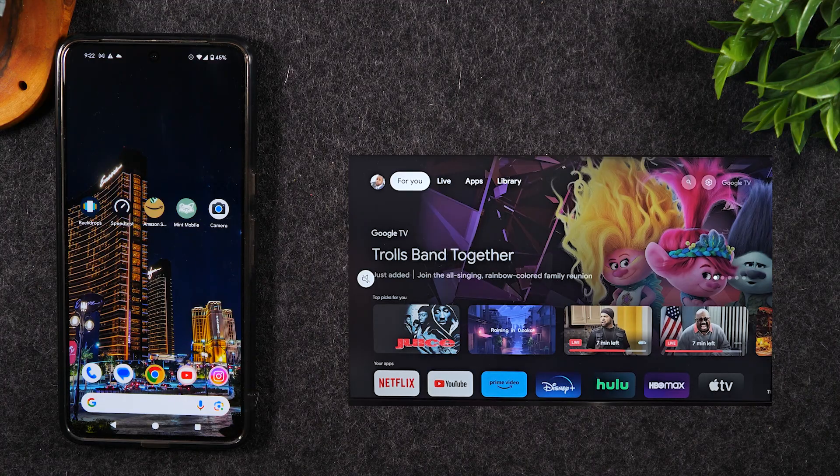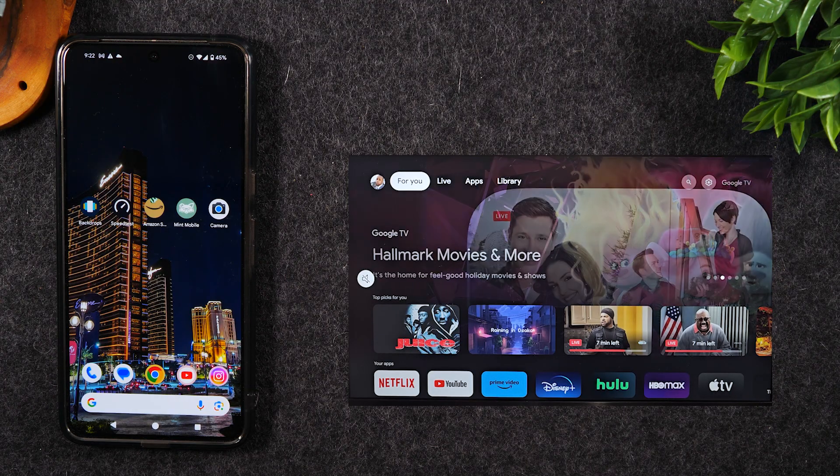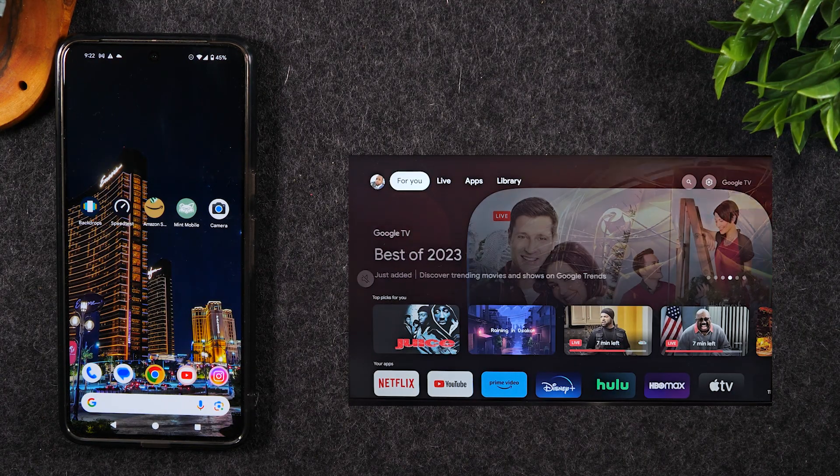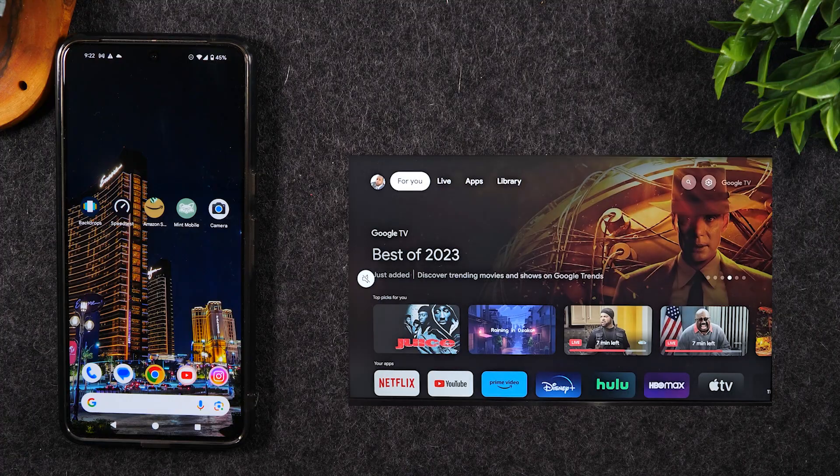In the second method, I'm going to show you how to just send a video from your phone to the TV. For example, maybe you're trying to show a YouTube video — you can simply cast the video and not the entire screen. This way, the video will play on the screen and you can still use your phone to do other things, and your whole personal business is not going to show up on the TV screen.